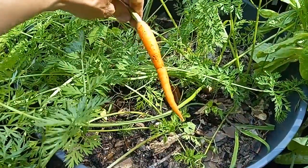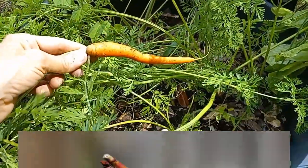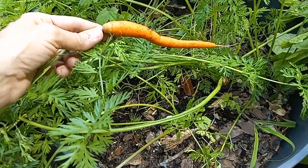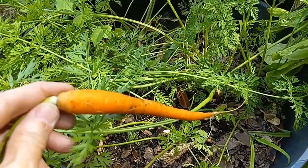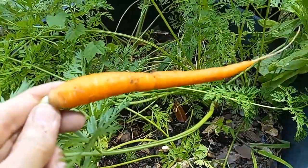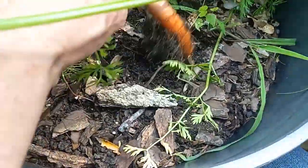We pulled this carrot yesterday. As we're getting into some warmer weather, I'm going to go ahead and pull these carrots and put a green bell pepper in here, making progress towards the summer crops. I'll chop this up and put it in the freezer, and use it as add-ins as we go.